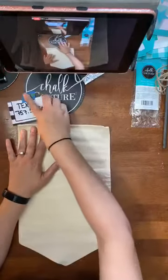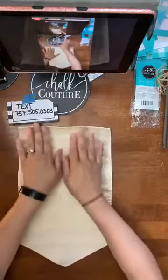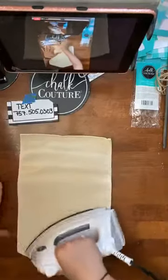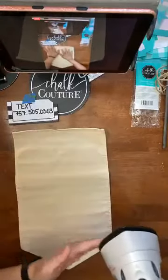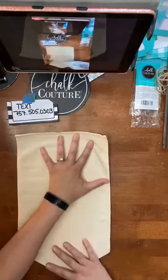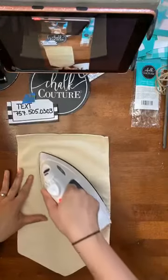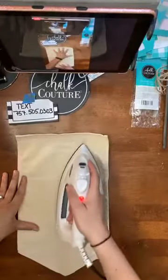If you guys are interested in receiving notifications from me of when I go live, you can text me at 757-505-0303. Or if you're interested in my crafting group, just type the word VIP down below. You guys are probably being flooded with lives today because it is a Chalkathon day where we are raising money for Lots of Love. I am not going to be going live all day long — I'll do this project, maybe another one later on.